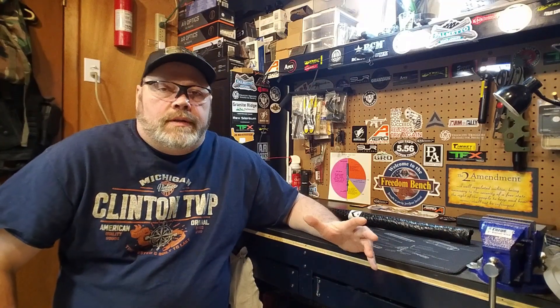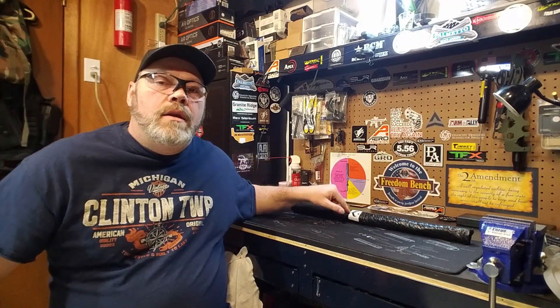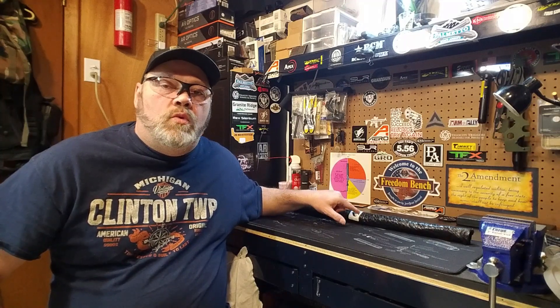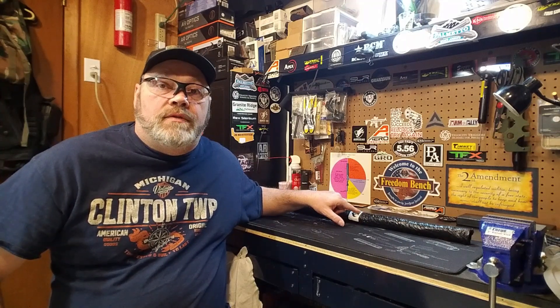Hey guys, welcome back to the channel. Jibber Tactical here. We're sitting back down on the freedom bench. I'm Jerry, I'm your host, this is my channel. So what do we got today? Today we are going to unveil the 6.5 Creedmoor barrel that I purchased from Ballistic Advantage.